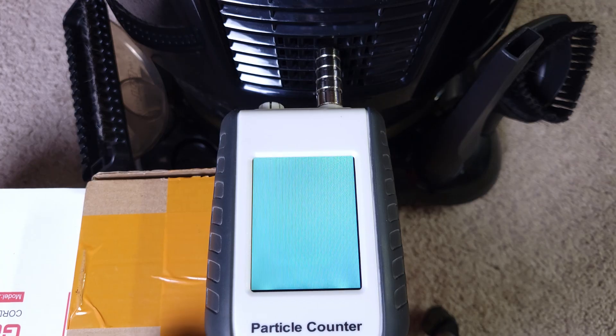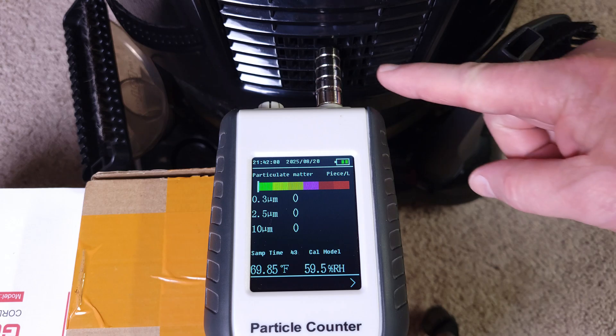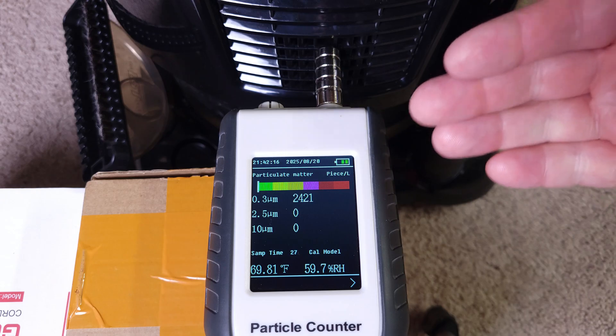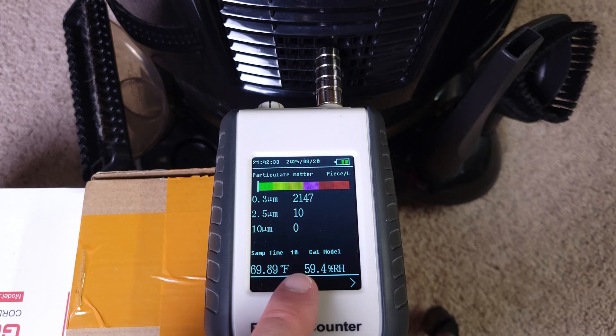I'm going to show you the difference between what the air is in my basement versus when the Hyla is actually running. The output of this machine is completely unfiltered — it just comes right out. This particle tester only measures particles; it doesn't know what kind they are. So if you see the particles rise, in this case — because we're not picking up any dirt — it's going to be water vapor coming out. An increase in particles is an increase in particles. And if you do have a lot of water vapor coming out, the humidity will rise.